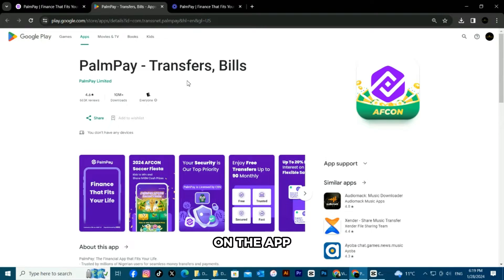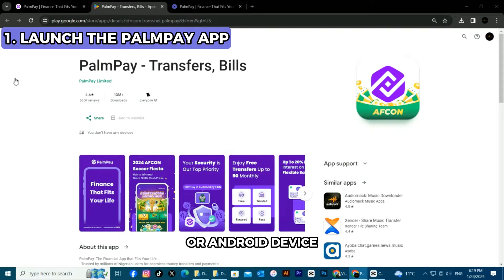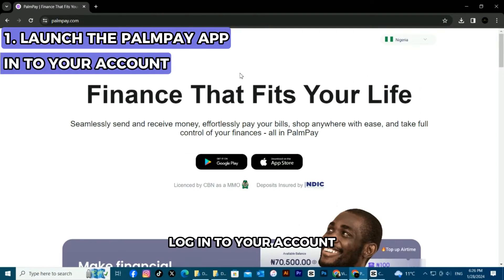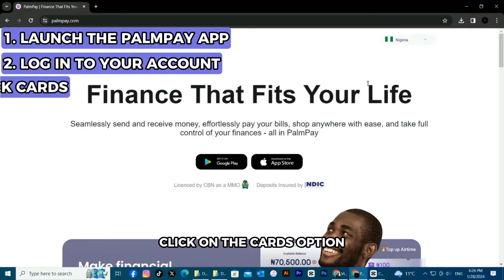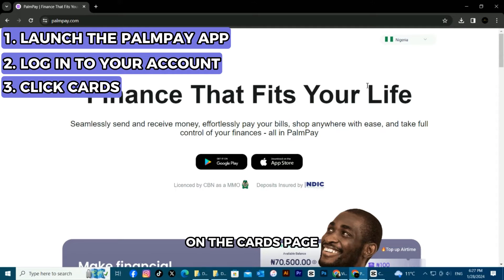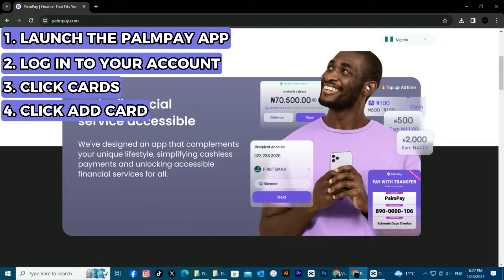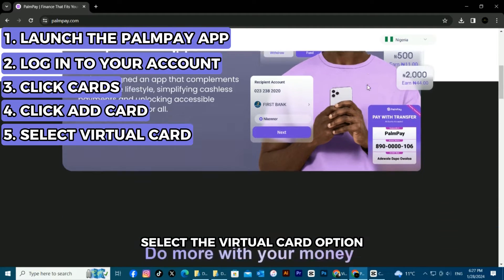On the app, launch the Pompeii mobile app on your iOS or Android device. Log in to your account. Click on the Cards option from the Menu tab at the bottom of the home screen page. On the Cards page, tap on the Add Card option. Select the Virtual Card option.